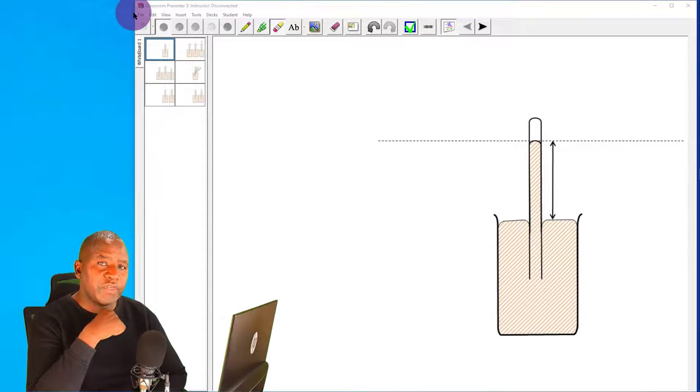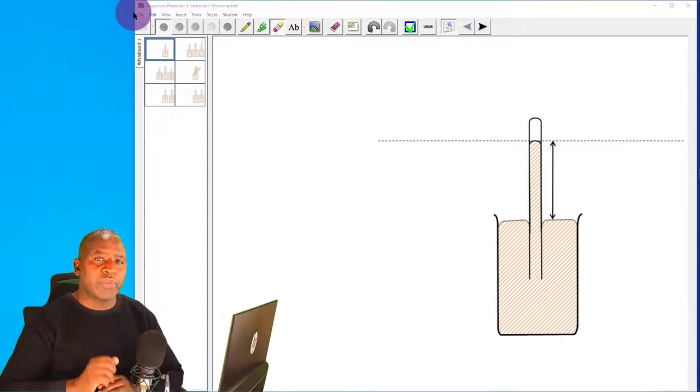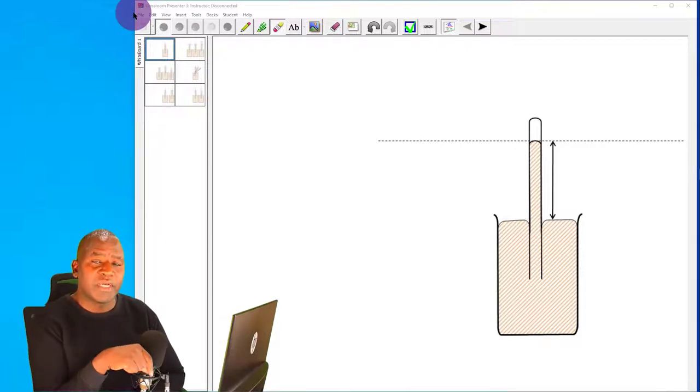Hello and welcome. In this video I want to explain how the mercury barometer works. A barometer is an instrument which is used to measure atmospheric pressure.